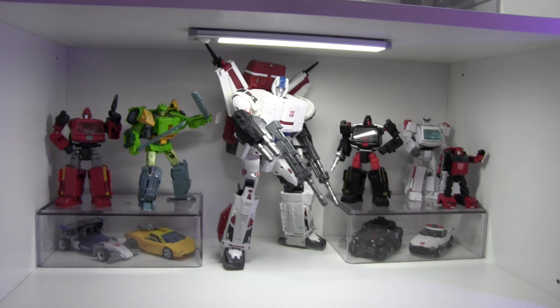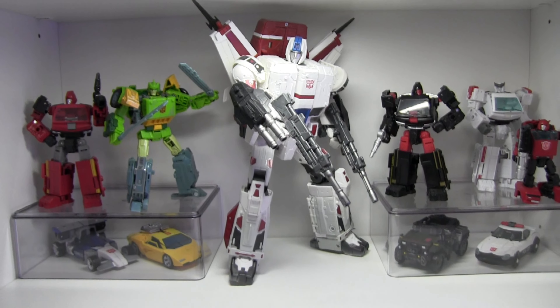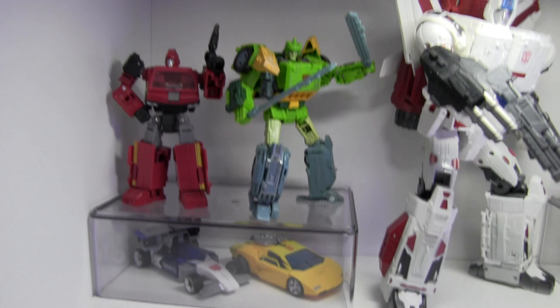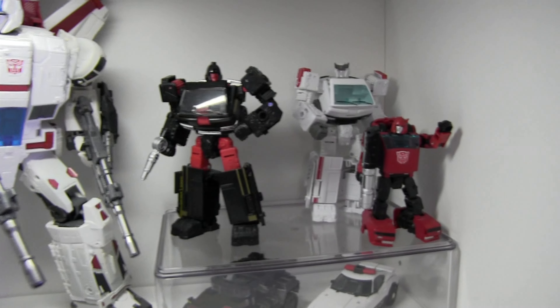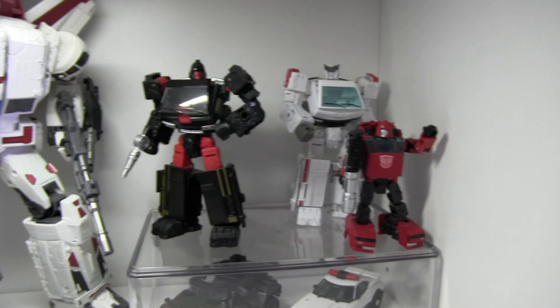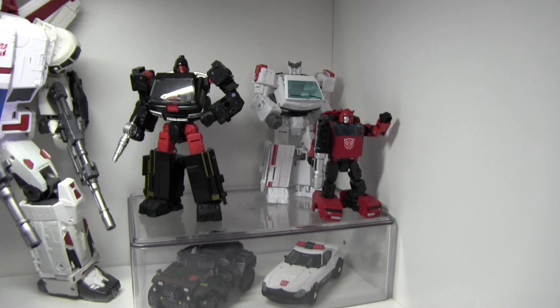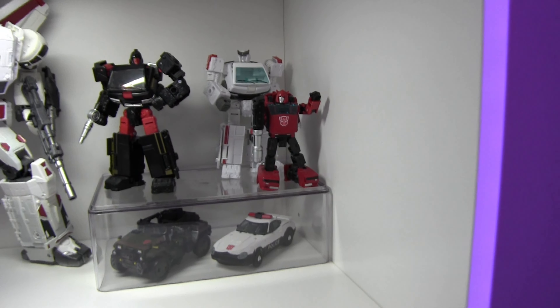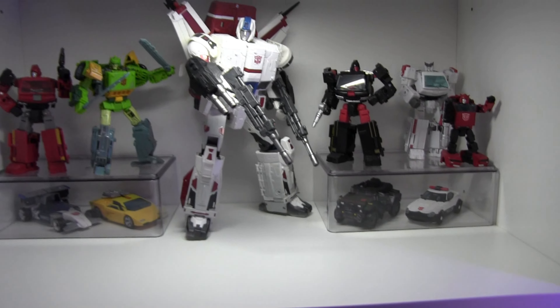Next shelf — the centerpiece is Jetfire, the Hasbro Leader class, and we have Springer next to him in green. Then Ironhide in red, and below them we have Mirage, Sunstreaker, and what looks like a black-and-red variant of Ironhide — kind of the opposite colors, really cool. In the back we have Ratchet, an exclusive that came with the medical droid. Down here we have Cliffjumper, Prowl, and Hound. I thought that shelf came out pretty nice.